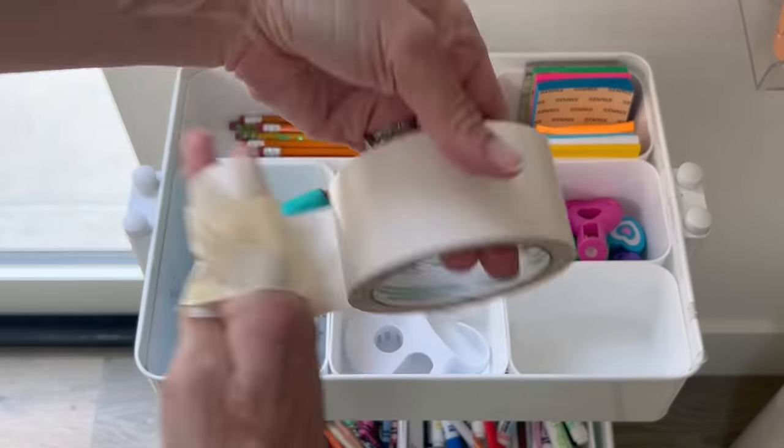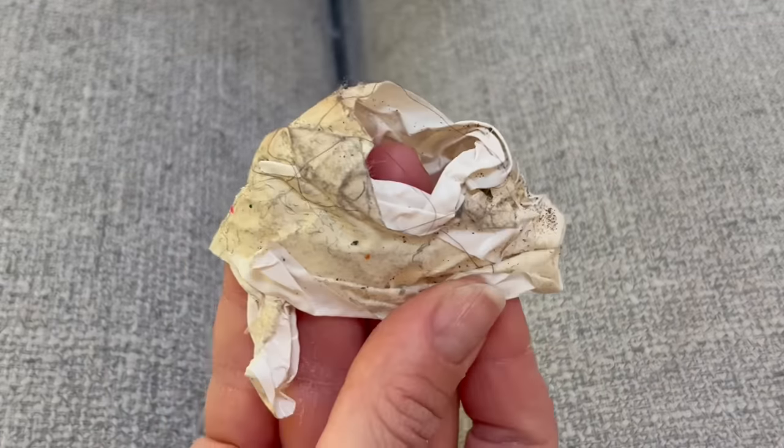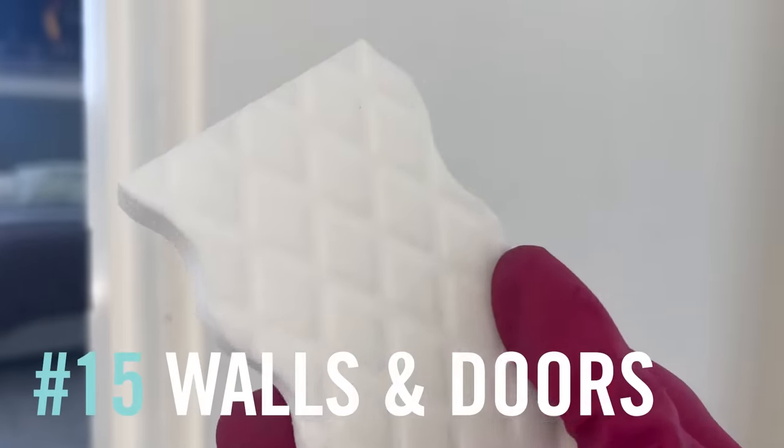This may look tedious but it is so satisfying. Couch crevices — it feels oddly good to wrap your hand in tape so you can reach deep down and get absolutely everything. I think it's more effective than a vacuum — look at that hair!